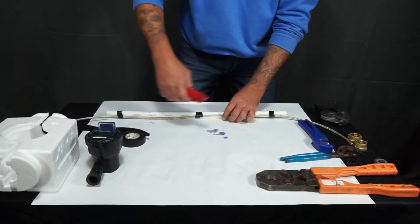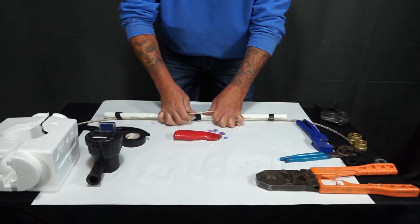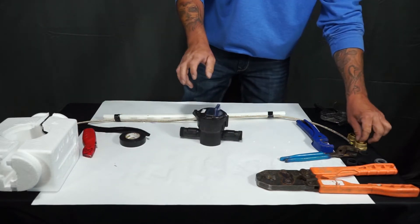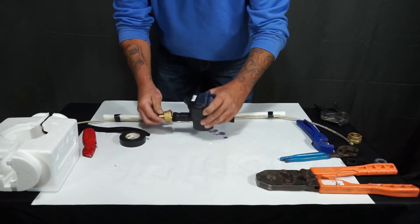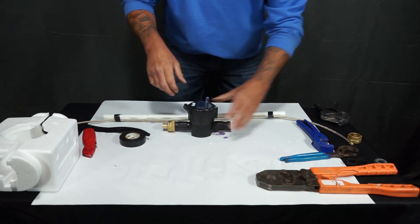In this video, we're going to show you how to install a water meter on a 3 ¼ inch PEX line. You'll start by taking your meter and threading on your meter connections, and make sure you put in the gaskets.